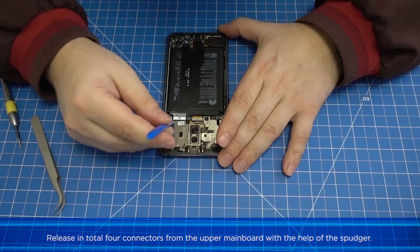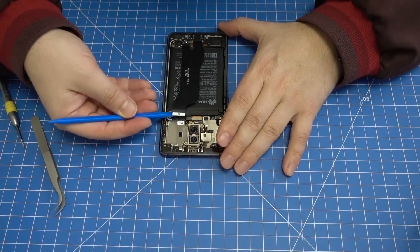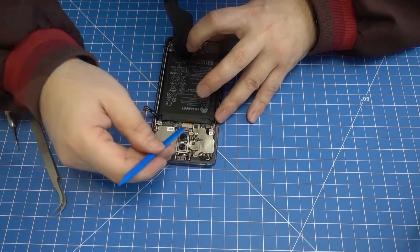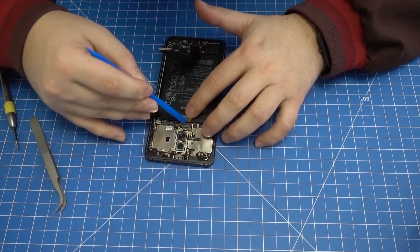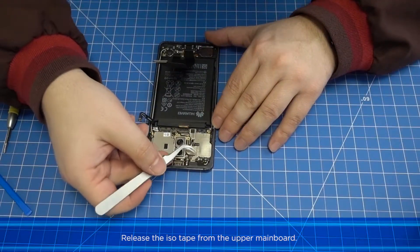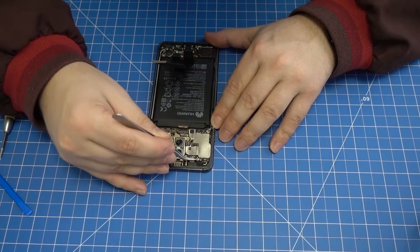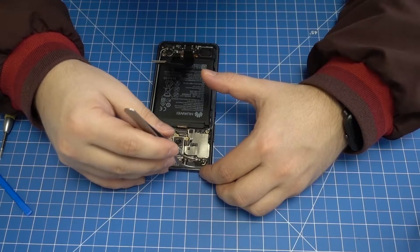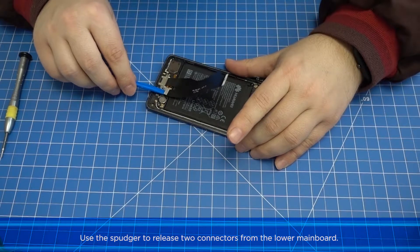Remove the lower mainboard cover, and also carefully release the upper covering with the spudger and remove it. Release a total of four connectors from the upper mainboard with the help of the spudger. Then release the ISO tape from the upper mainboard.